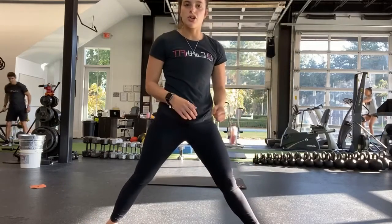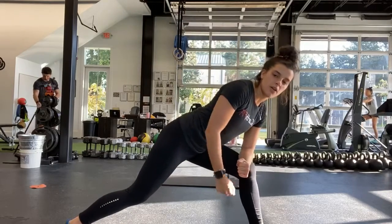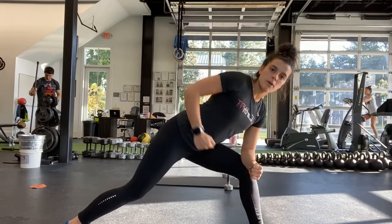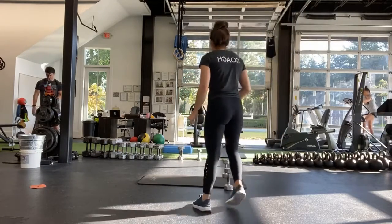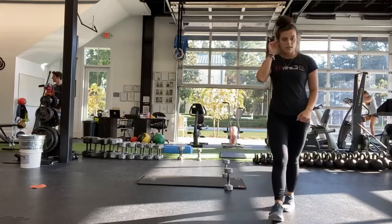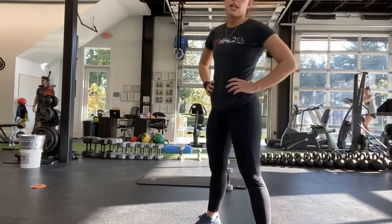Yep, pull all the way towards the hips — support yourself on that knee with that forearm. Good, same leg, same leg. Good, and halfway — go ahead and switch arms.